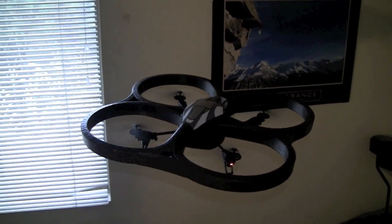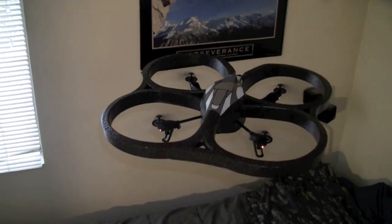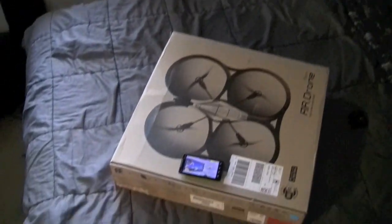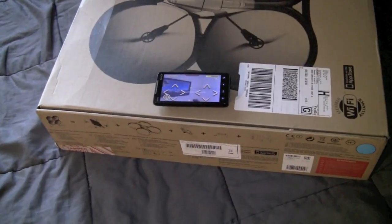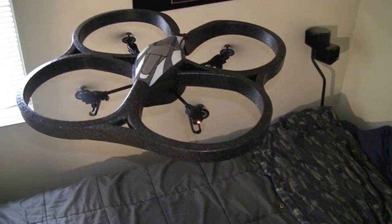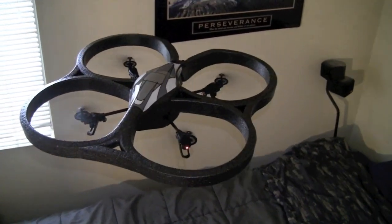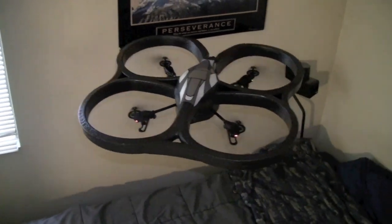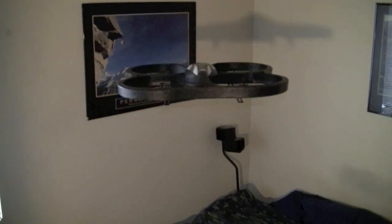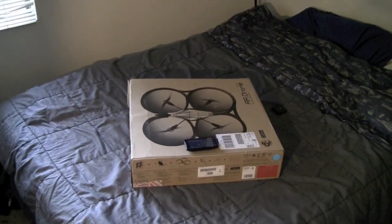I hope this video helps you set up your AR drone with your HTC EVO phone. If you have any questions, please feel free to send them my way. Thanks for watching. I'll let you watch the rest of this video so you can see how stable the AR drone is using an HTC EVO phone. If you have any questions, send me an email, and please subscribe to my videos.